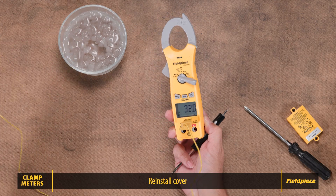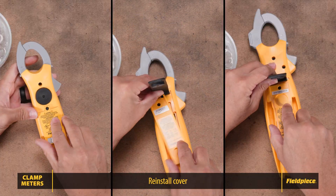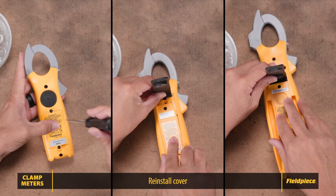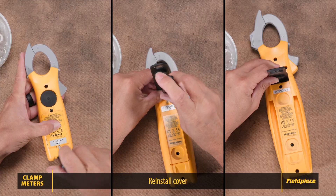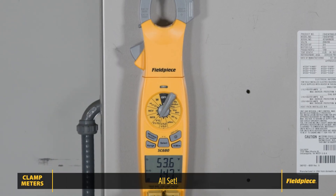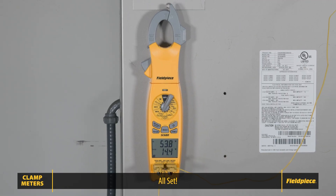Once you have reached your desired temperature, remove the thermocouple from the ice water and reinstall the battery cover. Your clamp meter is now temperature calibrated. For reliable readings, repeat calibration periodically. Accurate tools prevent costly callbacks and keep your HVAC systems running efficiently. Thanks for watching.